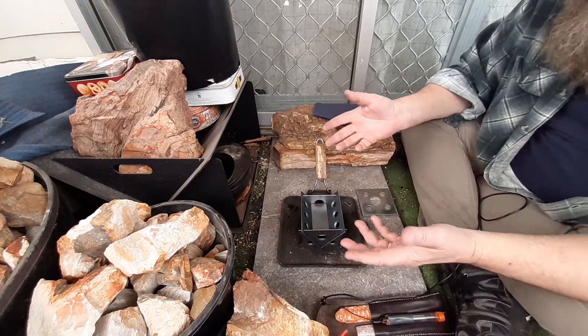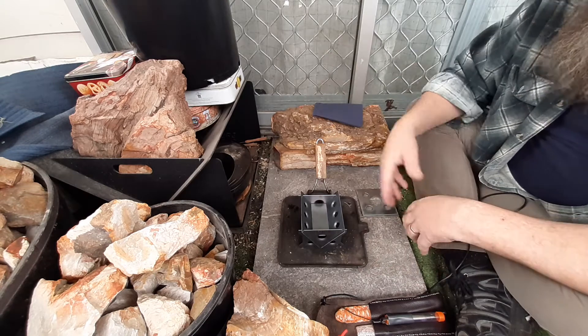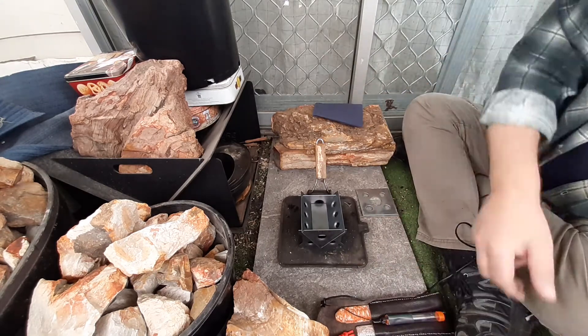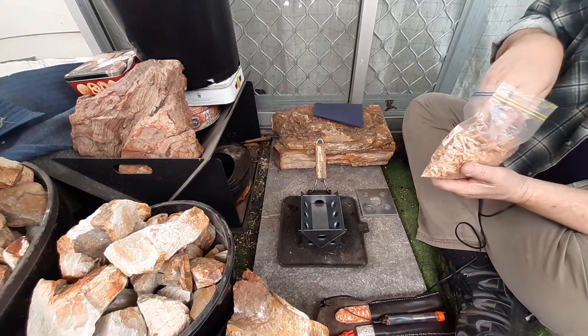Turned up in the mail today. It was only sent a couple of days ago, so it got over here really quick. I nearly fell over when the postman turned up today. So let's do a first burn anyway.